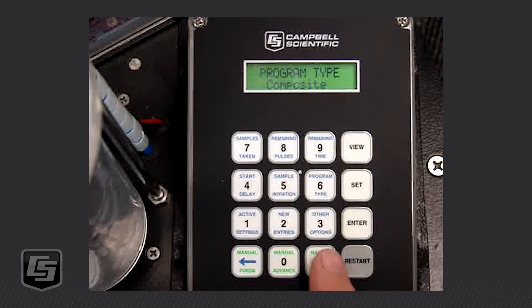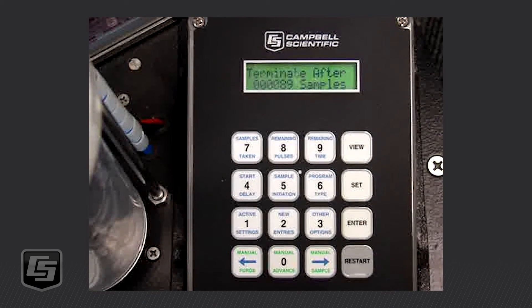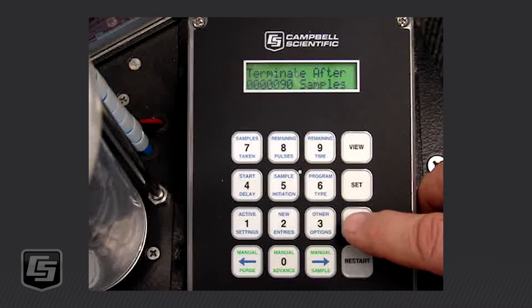Now we need to set how many samples we're going to take, so we go to Program Type. This is for a composite sampler, but other options include daily cycle, consecutive for a discrete sampler, multi-composite, and timed step. We press Enter for composite. Let's say we're taking 100 mL samples each time — we have a 9-liter bottle in the base, so 900 mL is roughly the max. We might set it to terminate after 90 samples, at 890 mL total, so the bottle doesn't overflow. We press Enter to confirm.